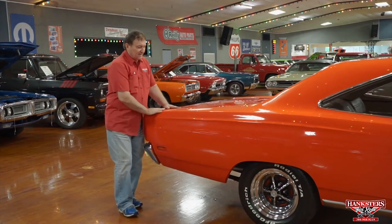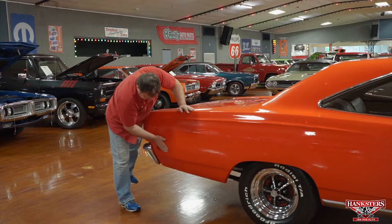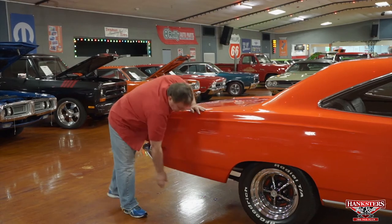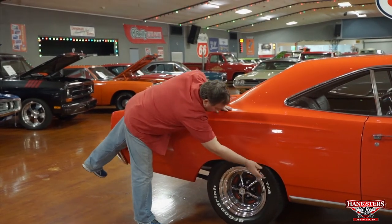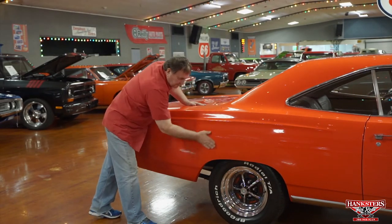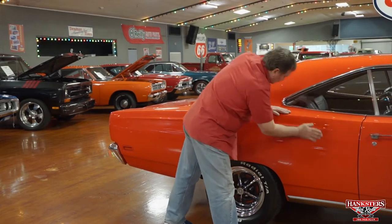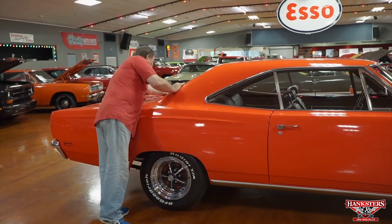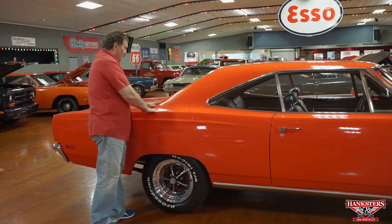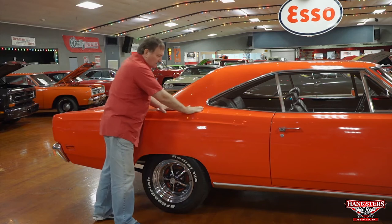Passenger side — last side of our '69 Roadrunner. Starting with the back. Side marker light, flush mount just the way it should be. No Bondo, nice sharp edges everywhere. The quarter panel is just like the other side — absolutely no dents, deviations, or marks, nothing whatsoever. Trim around the back light has no marks, no marks on the back window. There are no places where this car has been repaired anywhere — absolutely nowhere.